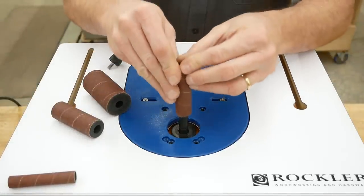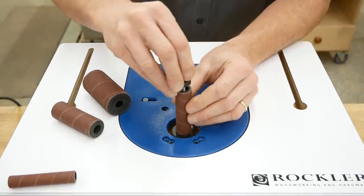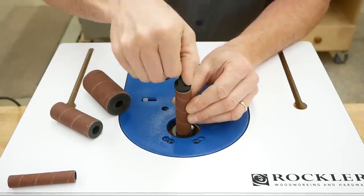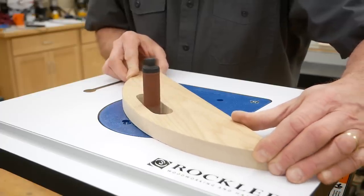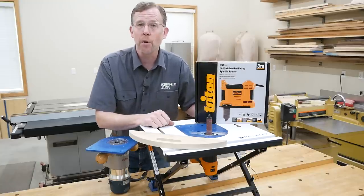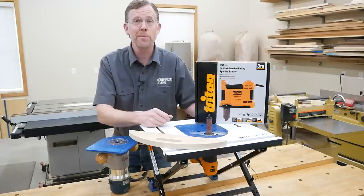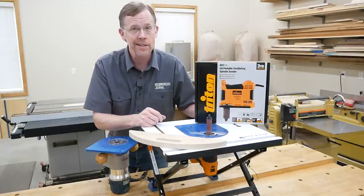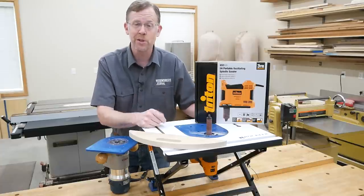Triton's variable speed sander has a three-inch long spindle and accepts four sanding sleeve sizes ranging from one-half inch to one and a half inches. It oscillates from 50 to 90 strokes per minute with a quarter-inch stroke length. With the convertible benchtop router table, you can have a dedicated spindle sanding station without using any additional floor space — it's another way to get more utility from this benchtop tool.